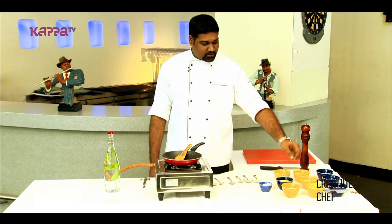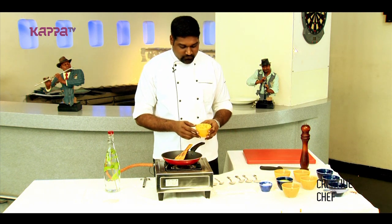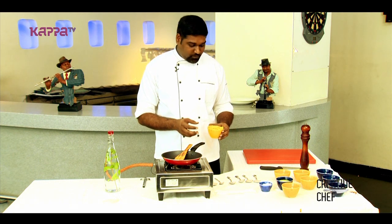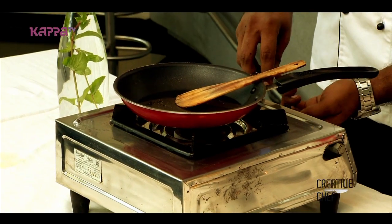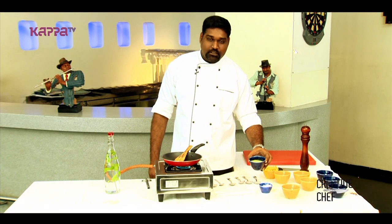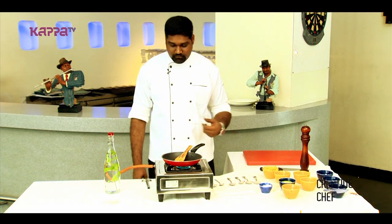For this pasta, you can choose any type of pasta. Today we are preferring penne pasta, which is pre-boiled and kept. The only thing we have to do is make our cilantro sauce. For this, we took the cilantro and made it into a fine paste with a little bit of water.